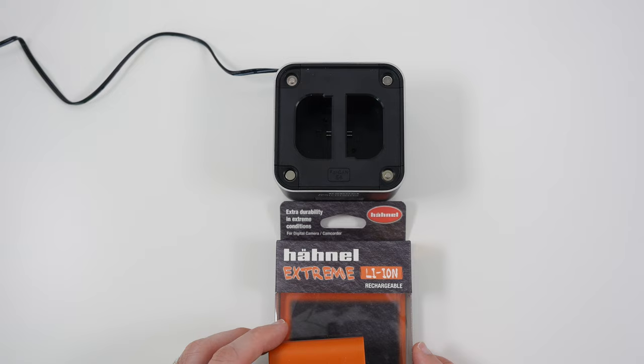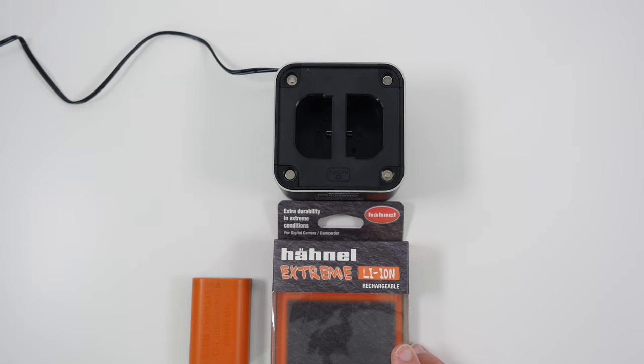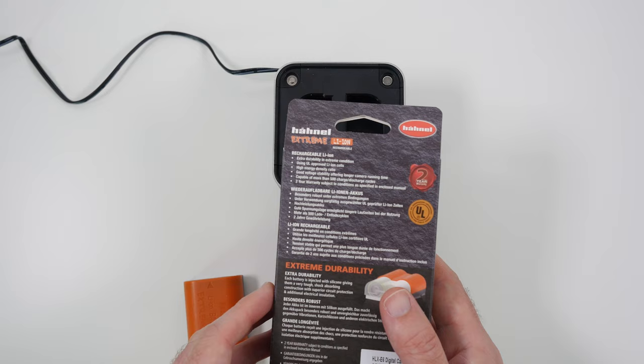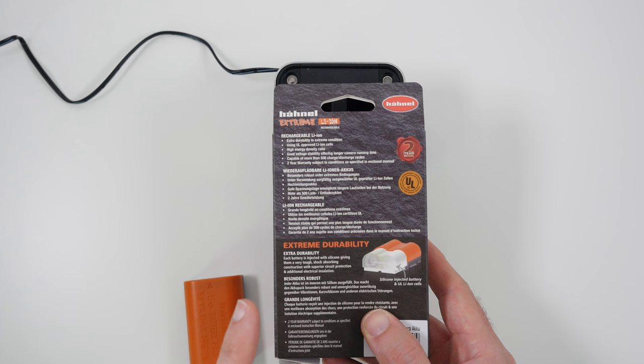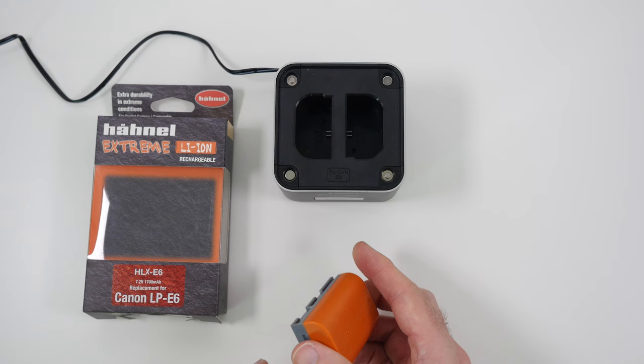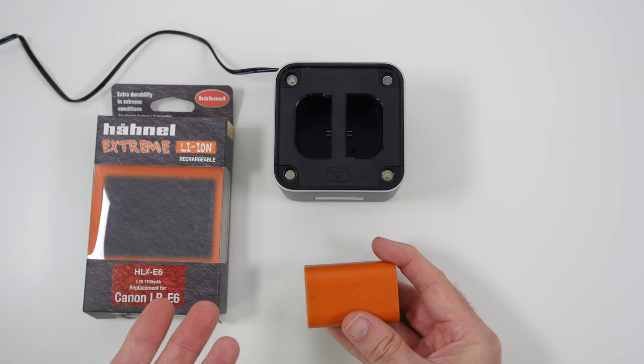I'm going to pull into shot a very special battery — this is the Hainel Xtreme lithium-ion rechargeable battery, a 1700 milliamp-hour battery for Canon cameras, the LP E6 equivalent, called the HLX-E6. It's called Xtreme because each battery is injected with silicon, giving it a very tough shock-absorbing construction with superior circuit protection and additional electrical insulation — a highly capable battery.